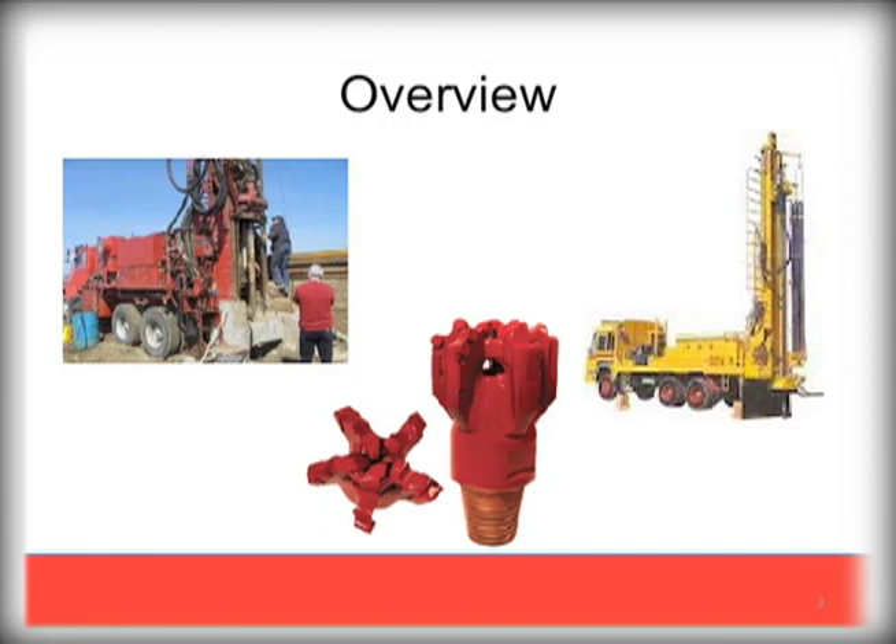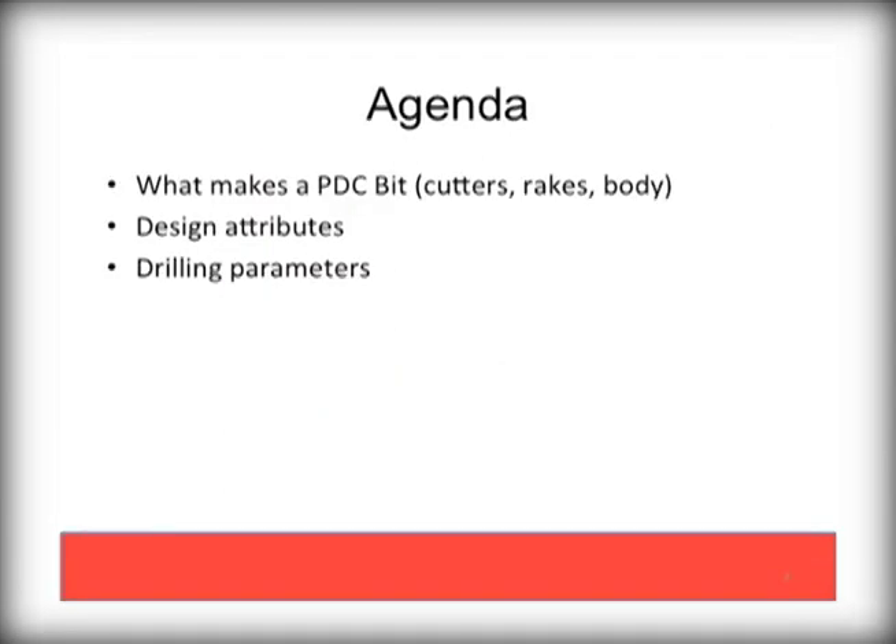The PDC discussions here are for bits designed to drill in formations such as shale, limestone, and sandstone, where they perform exceptionally well. We will spend the next few minutes talking about the makeup of a PDC bit, their design attributes, and finish with some basic drilling parameters.